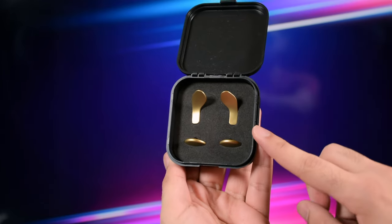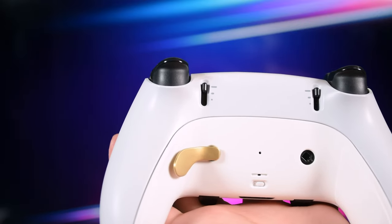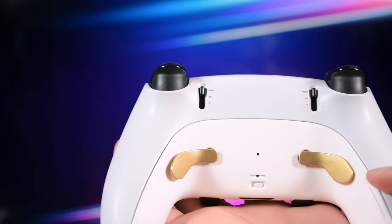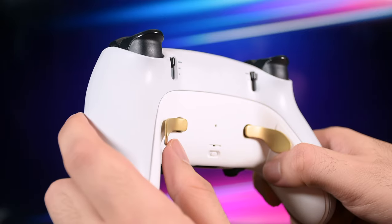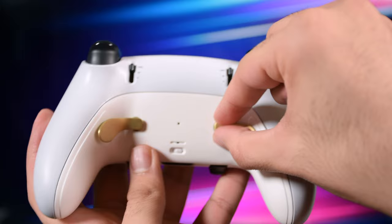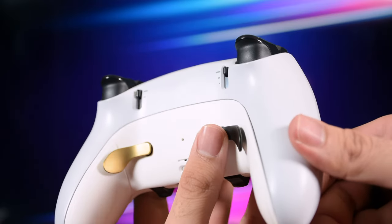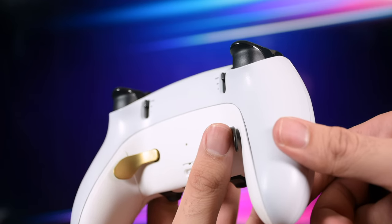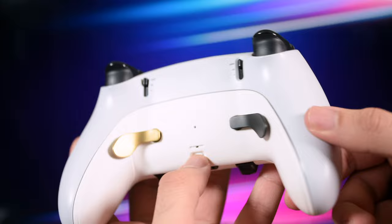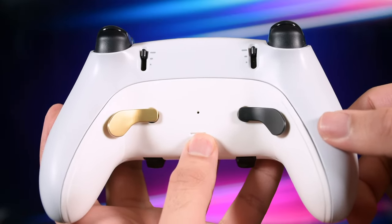Speaking of cons, I have to mention something. I got the golden back paddles a while ago and they are pretty similar to the original model and worked very well so far. But when testing them with the new rear part, one of them seems to have less space, and when I push it, it touches the controller body. There's no issue in terms of working and response time, but you should know about it. Maybe the unit I received has this issue — so test them and ensure they have enough space, especially if you're going to use them with a grip replacement.